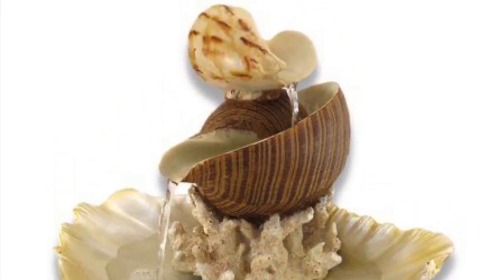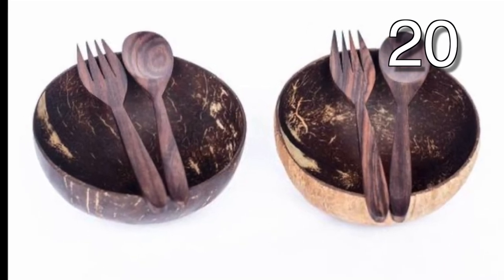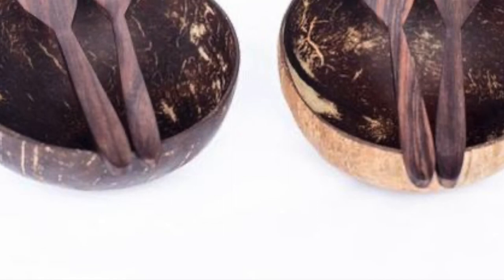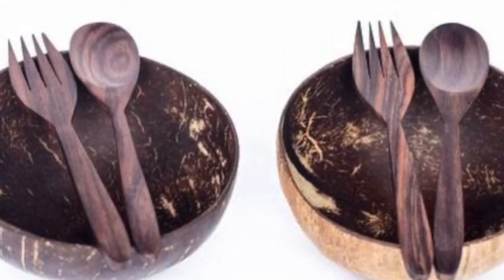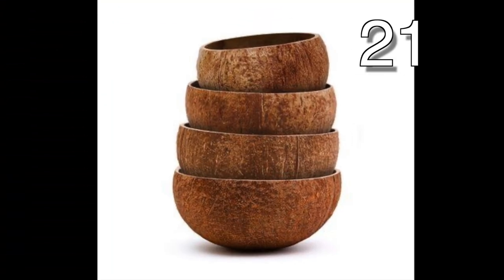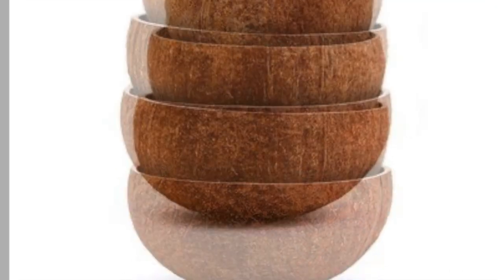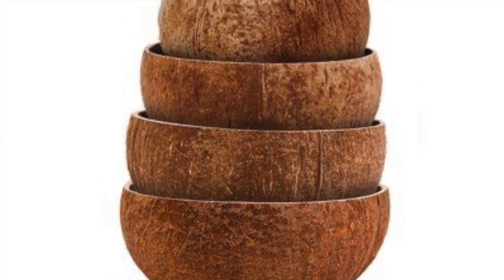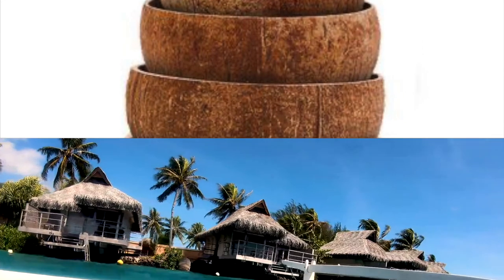With coconut shells at your side, your family will never go without cereal bowls again. I've left a video all about shell creations for you to watch next — it's on the end screen. Thank you so much for watching, and I hope you have a wonderful, fantastic day. I'll see you in the next video, love you all, and peace out.